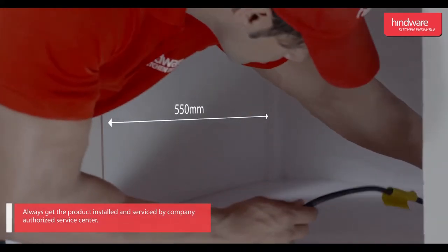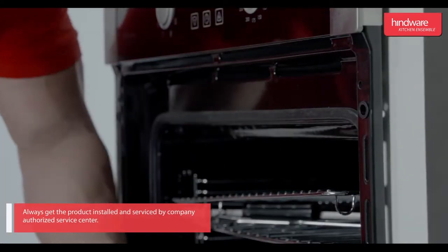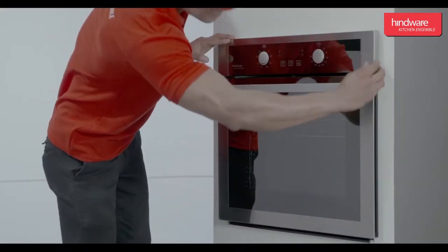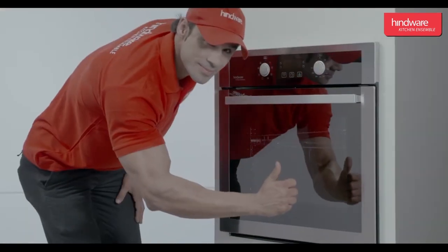Installation procedure: to install, first measure the exact dimensions — the cutout should match these dimensions. Please ensure availability of a 220-volt, 50Hz, 15-ampere switch socket with proper earthing. Fit the oven into the cavity, secure the screws, and check installation thoroughly. Plug in the oven — your built-in oven is now ready to use.